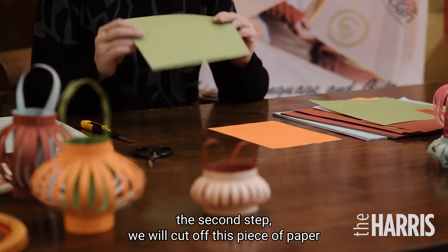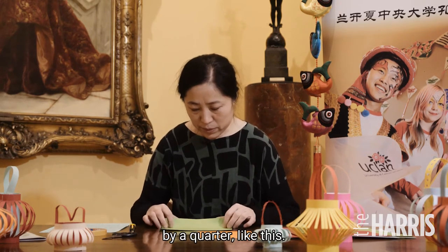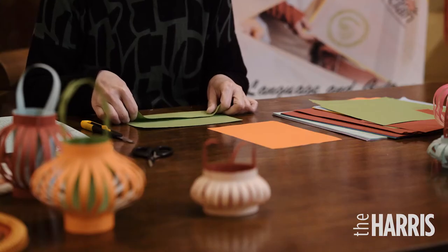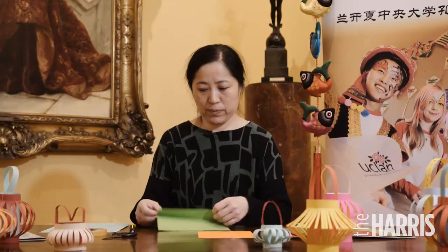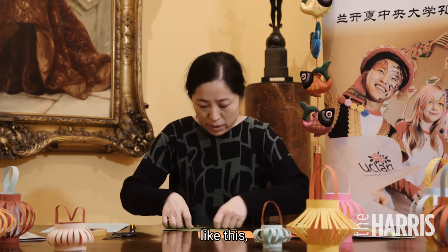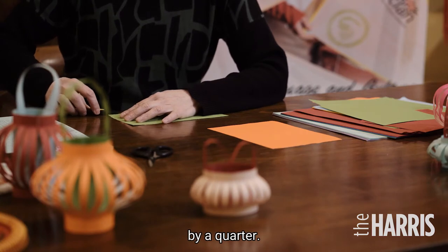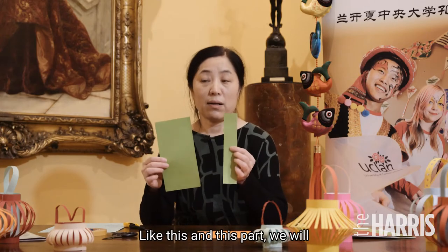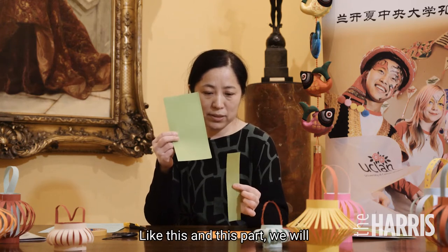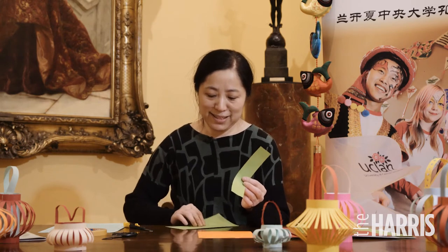The second step: we will cut off this piece of paper by a quarter, like this. You first fold this paper like this, and cut it by a quarter of this paper. This part we will use for the inner, inside part.